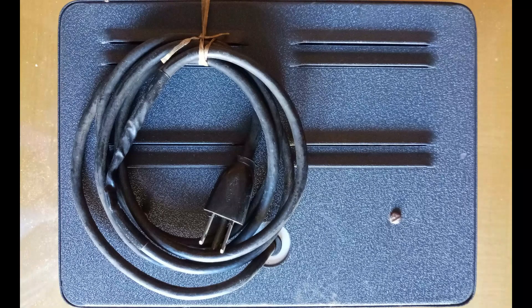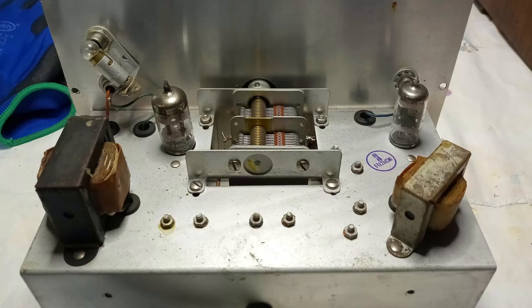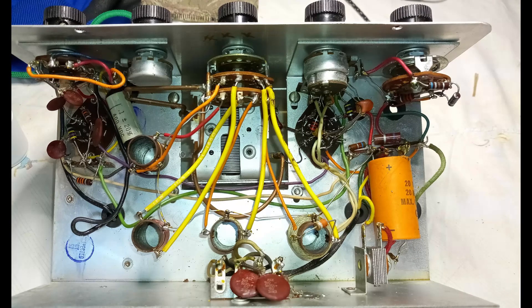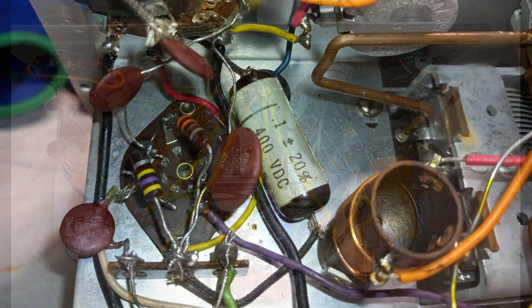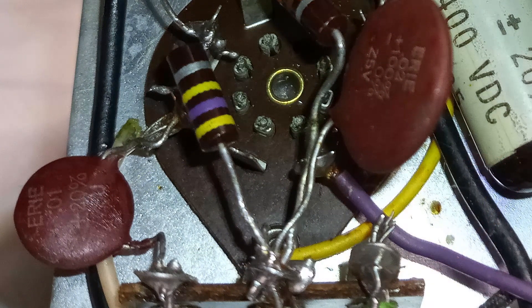The power cord had a three-prong plug, which connected the electrical ground to the chassis and the metal cabinet. The unit was fairly clean inside and appeared to have been used very little. In fact, the filament of the tube type 6C4, responsible for the modulation of the RF signal, was not even connected.